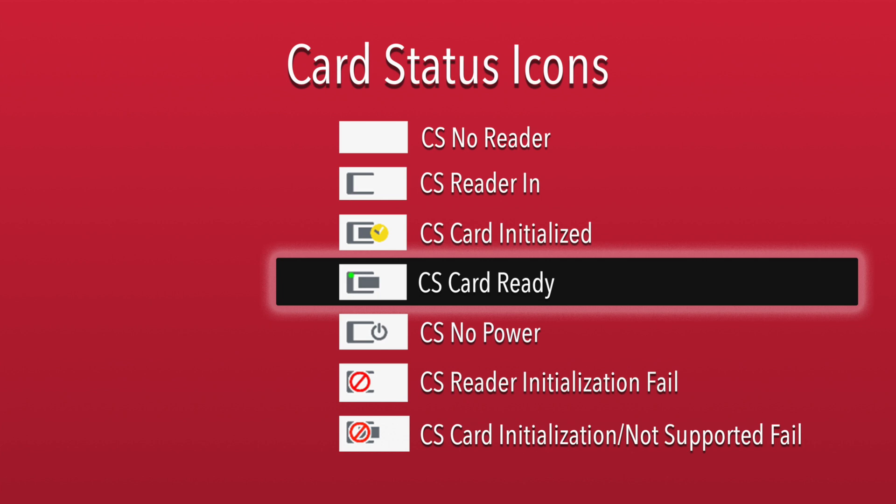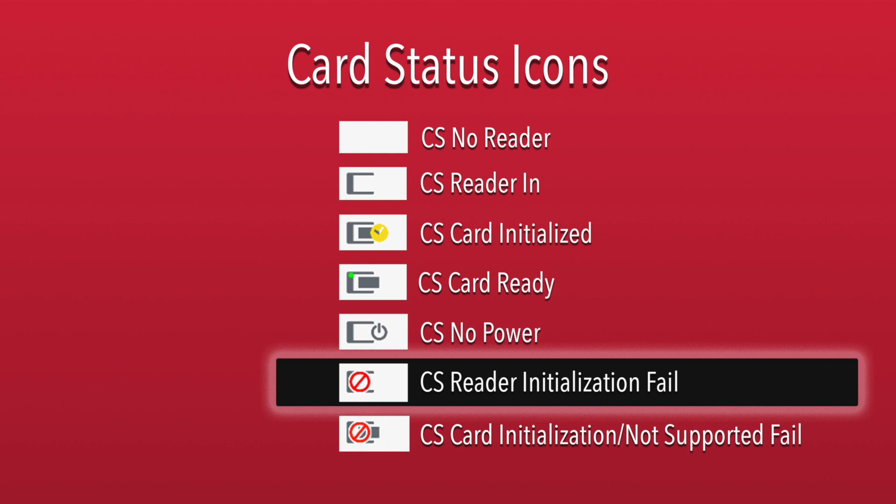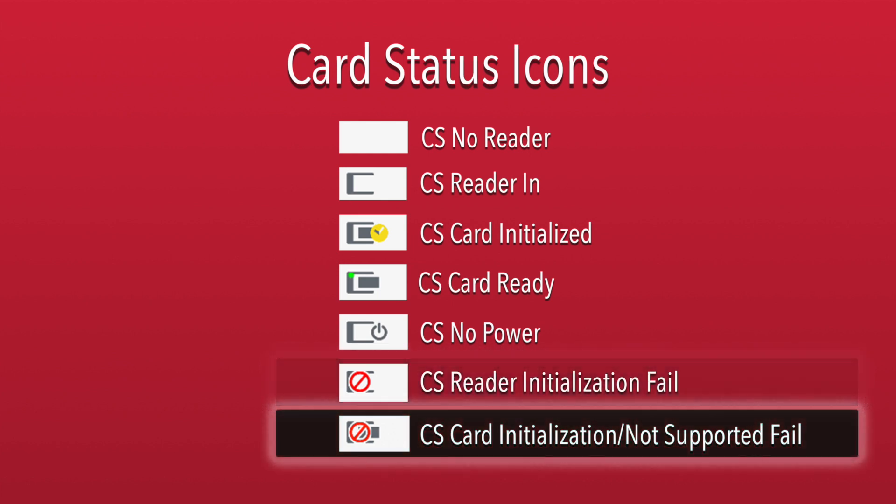If you see this icon with a little power symbol at the front, then the card reader is ready but the card is powered off. It should power back up on its own the next time you are prompted for a certificate. If that doesn't happen, you may see one of two error icons. This icon tells you there was a problem initializing the reader. Or you may see this icon, which tells you there was a problem initializing the card, or the card is not supported.